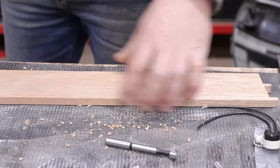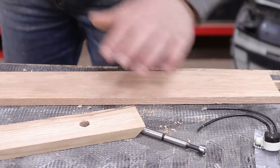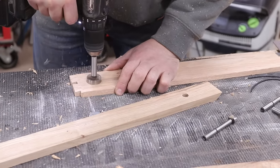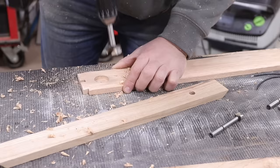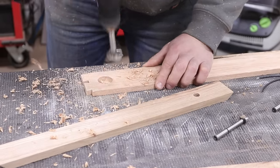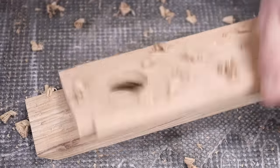Tip time! Because I already bored this hole out and I want to make it bigger, the bit won't find center and it'll just wobble around. So I'm going to take this piece of scrap wood, cut a hole in it, and use that as my template to hold the bit right. Then use that to hold it in place and drill my new hole — that's a good one.